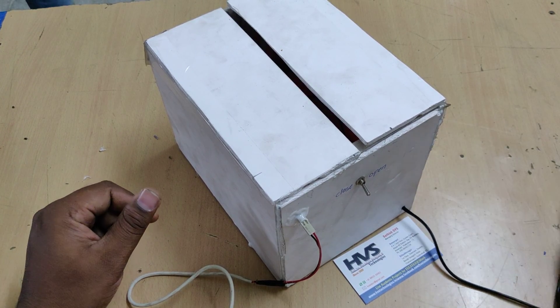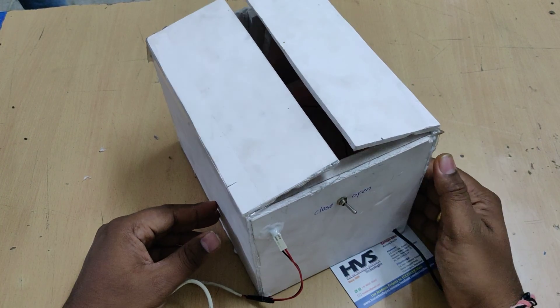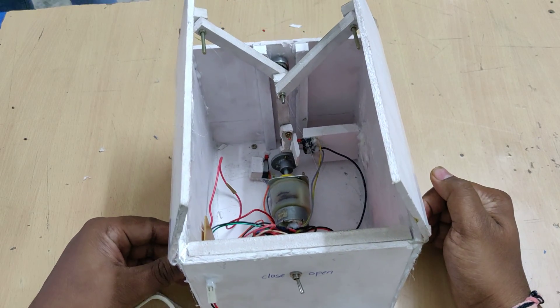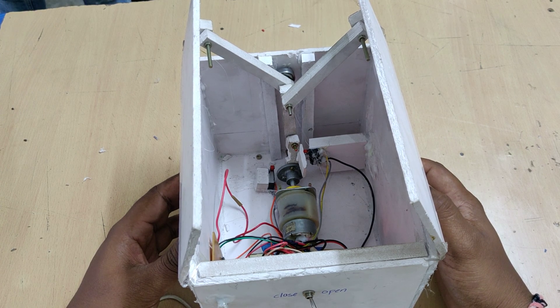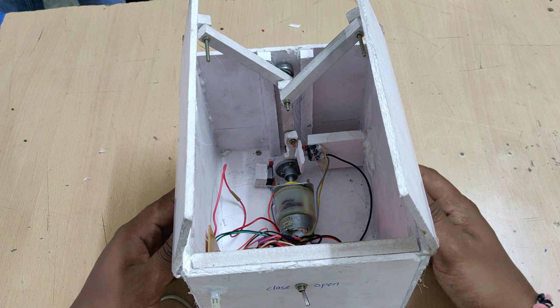This power supply is for the limit switches and electromechanical relays, and there is a separate power source for the DC motor. The system is currently in closed mode. When we open the box, you can see the link mechanism inside, which is used to control the two doors simultaneously by rotating the DC motor clockwise and counterclockwise.